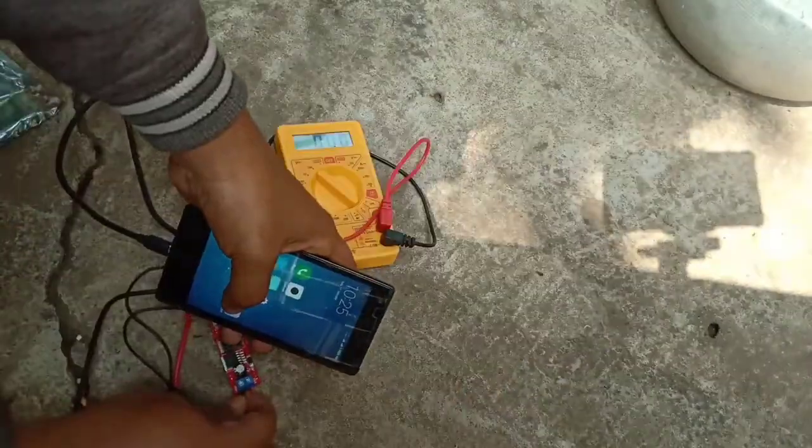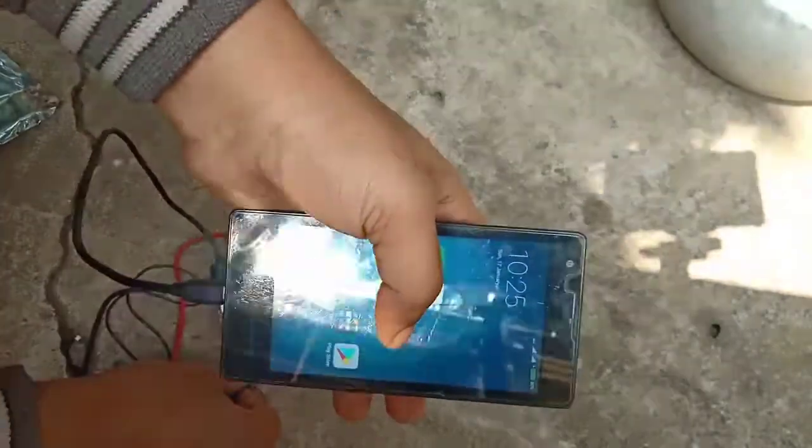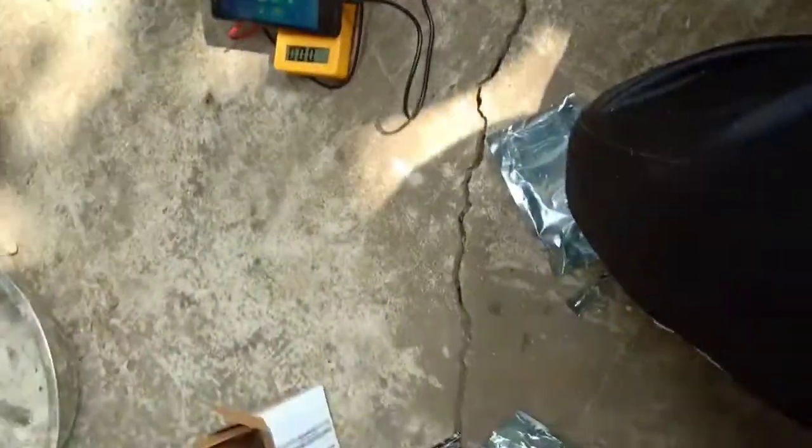Now I'll show you — you can see the voltage coming from the solar panel on the multimeter is 20 volts. So it's working fine and it is charging my smartphone. This bug converter is very useful. If you want to buy this bug converter to charge your smartphone, I will give the link in the description from where you can easily purchase it.